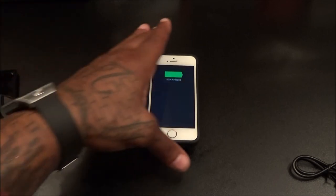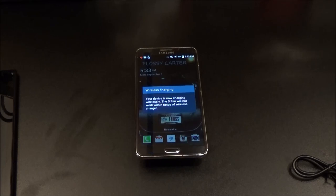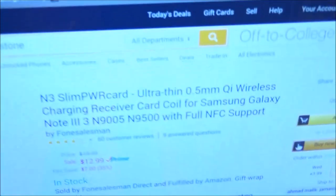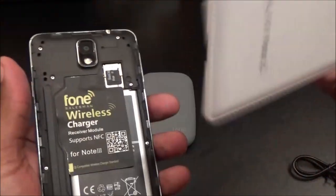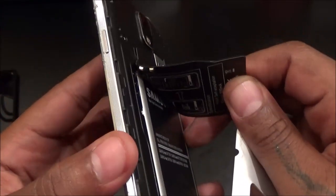There we go — you can charge up your iPhone. Now what if you've got a Galaxy Note? The Galaxy Note immediately starts wireless charging. If you want to charge a Galaxy Note 3, you're going to need to get the Note 3 Slim Power Card — that one is only $12.99. You just take the battery cover off your Note 3, stick this little card down over the pins, put your back cover back on, and now you've got wireless charging on your Note 3.